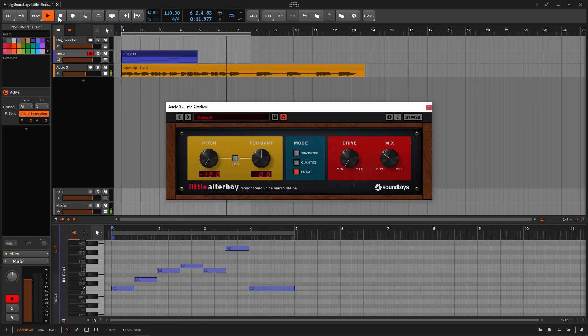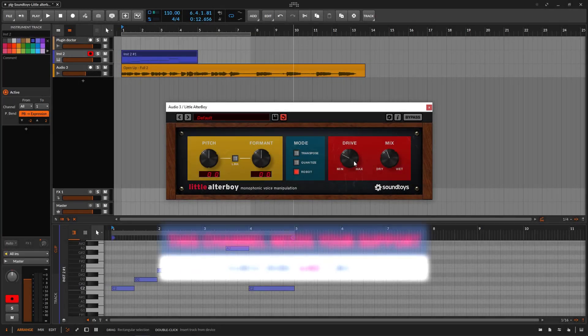Again, just a pretty cool plugin. At first glance you see it and say, okay, it's a pitch and formant and a little bit of drive, that's all. But if you have a vocal track, or even a synth or guitar, if you want to do a little detuning or formant detuning and then go down on the mix control and provide a little bit of drive, it's going to give you that extra something. So that's it — that's the whole plugin.